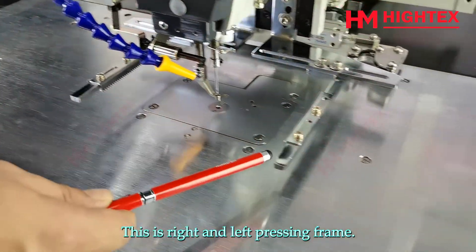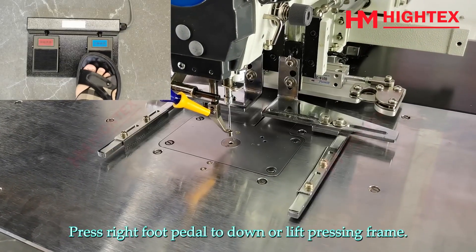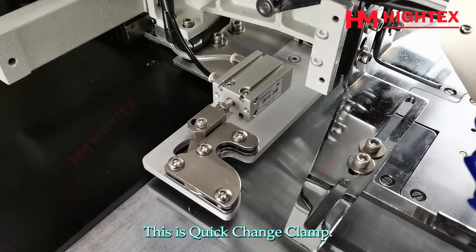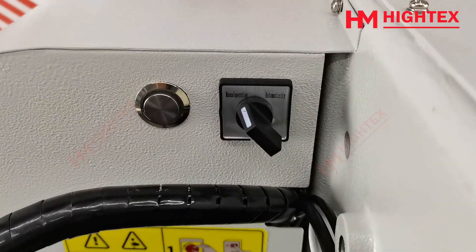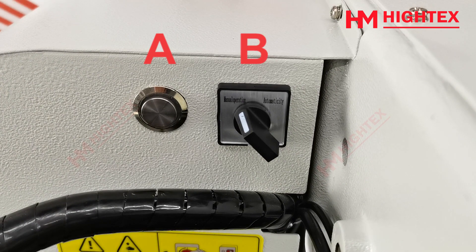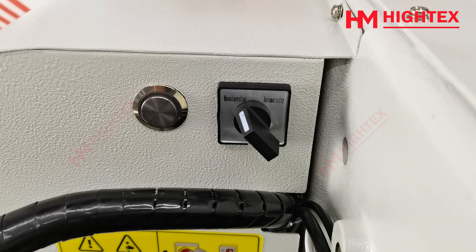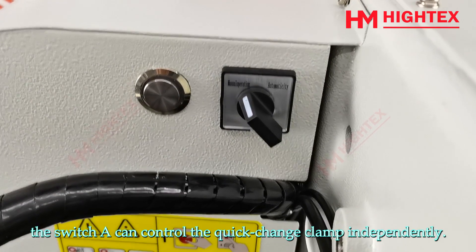This is the right and left pressing frame. Press the right foot pedal to lower or lift the pressing frame. This is the quick change clamp. There are two switches that control the quick change clamp: the left one is switch A and the right one is switch B. Switch B has two modes. When it turns to manual operation, switch A can control the quick change clamp independently.